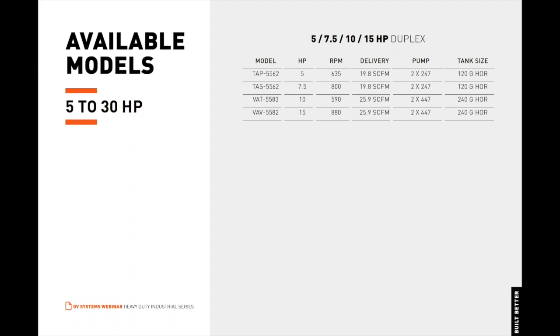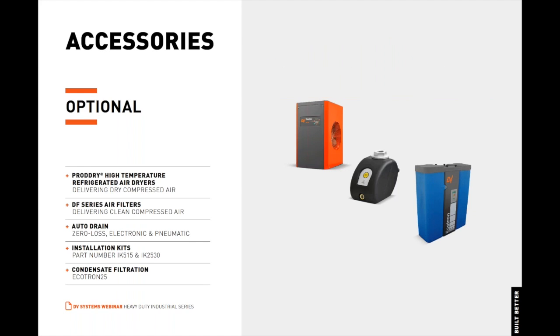Here are the available models of the duplex offered by DV Systems. A variety of optional accessories are available for the HDI series. Pro-Dry high-temperature air dryers effectively eliminate moisture, providing the delivery of dry compressed air for your application's needs. DF series air filters remove oil and other contaminants, providing clean compressed air. Auto-drains automatically drain moisture condensate from the air receiver. DV Systems offers three auto-drains: zero-loss, electronic, and pneumatic.